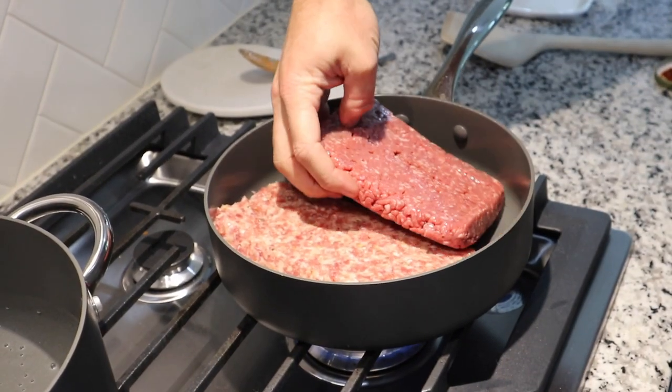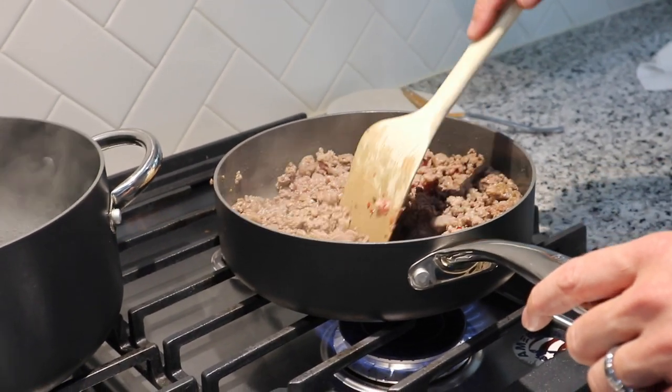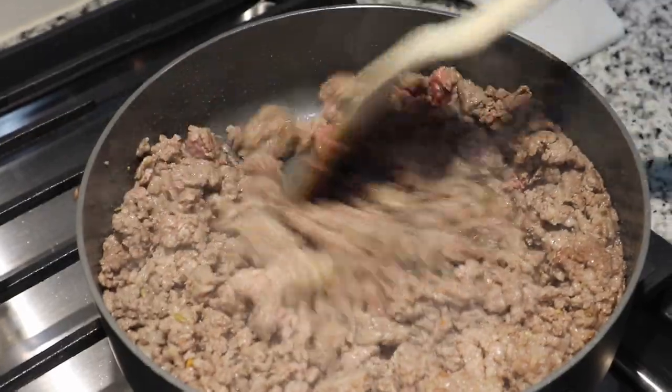I also want to add that the sausage is optional. You could just use ground beef if you wanted to, but if you like extra kick or extra spice then definitely go with the sausage.